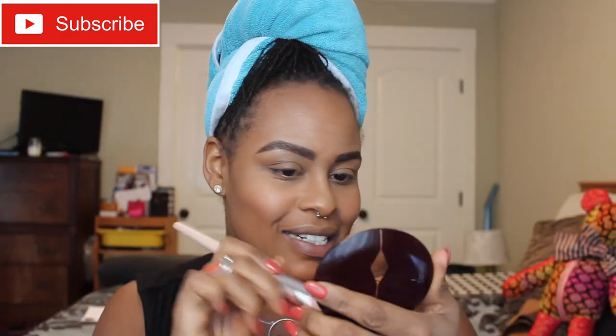Having a good brow day! I'm going to do lips — going in with the Trickery liner from MAC, and I'll top that with Fenty Gloss Bomb. Mine is actually about to be empty, so I'm going to have to go back and get some more.